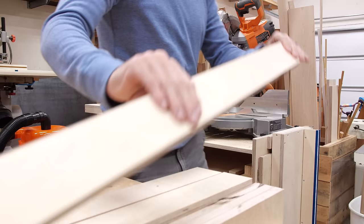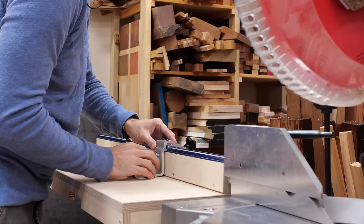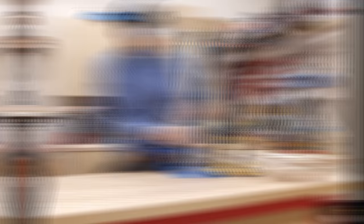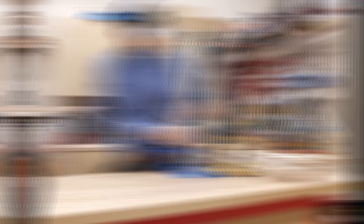I started by cutting the parts for a top and bottom frame. Each frame has two long sides and four short supports that connect them to hold the top and the lower shelf. I used the stop block on my miter saw stand to make short work of the repetitive cuts and get the exact same size pieces.